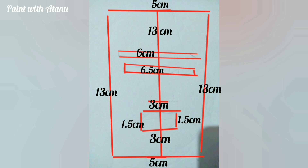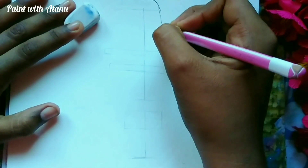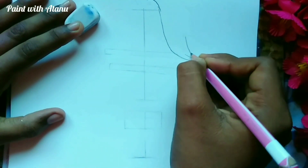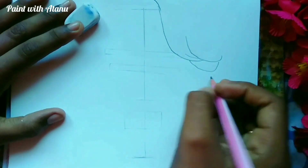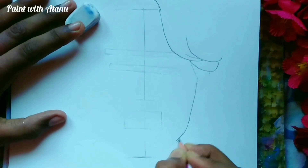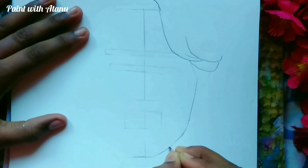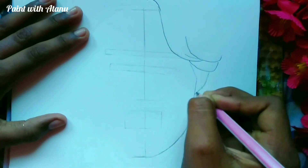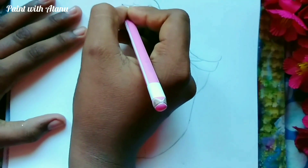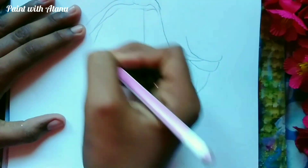First I'm making the face, and these are the measurements that are required for making the face. Take a screenshot of this measurement and write it down as a copy for reference.